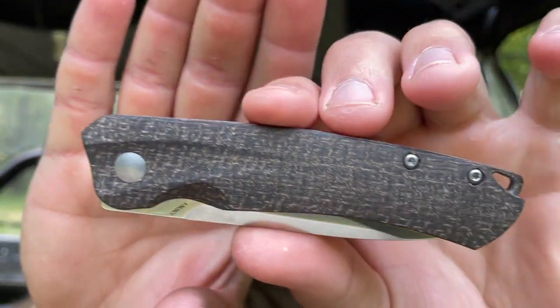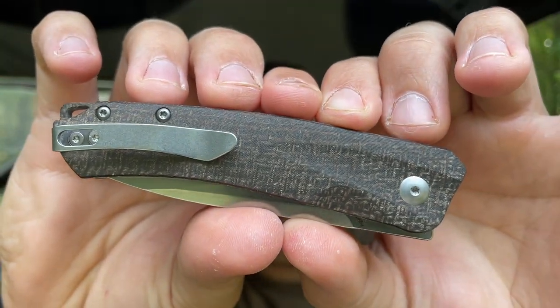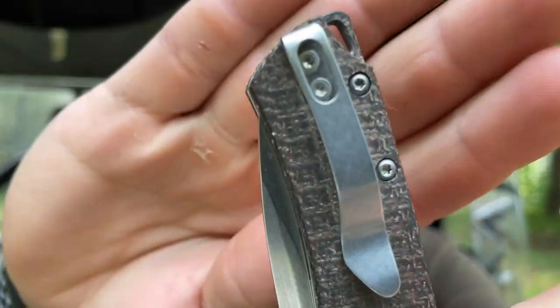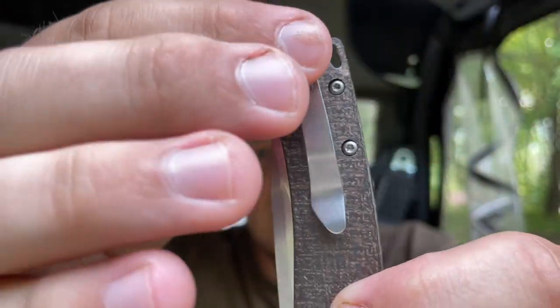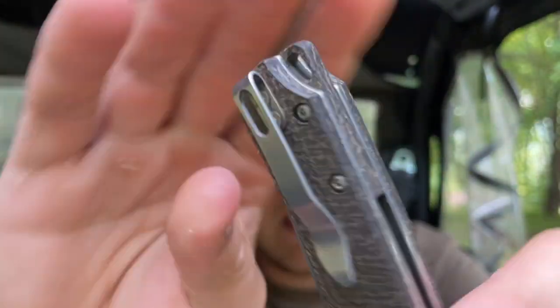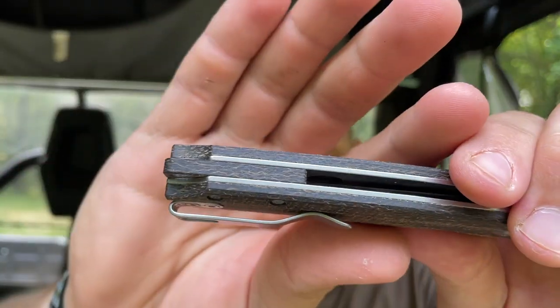Here it is — you guys can see it has some burlap micarta scales, kind of a darker brown. Also has a loop-over-style pocket clip, but this is a little different than what they typically use — it has a bit of a taper and contour that goes along with the scale. I love how it gets flat at the bottom. There's a lanyard post back there and a backspacer. It's kind of a thicker knife.